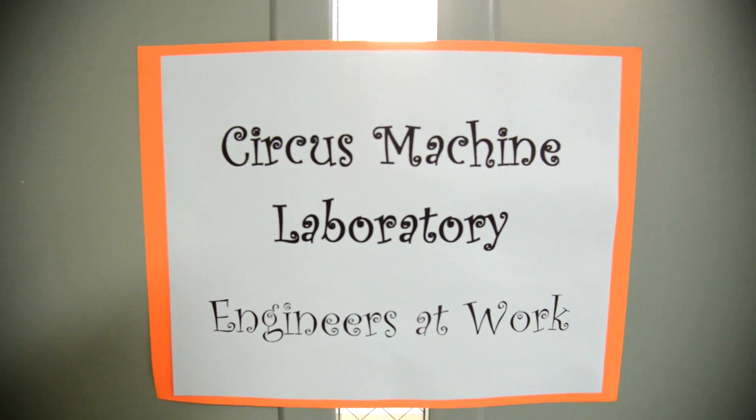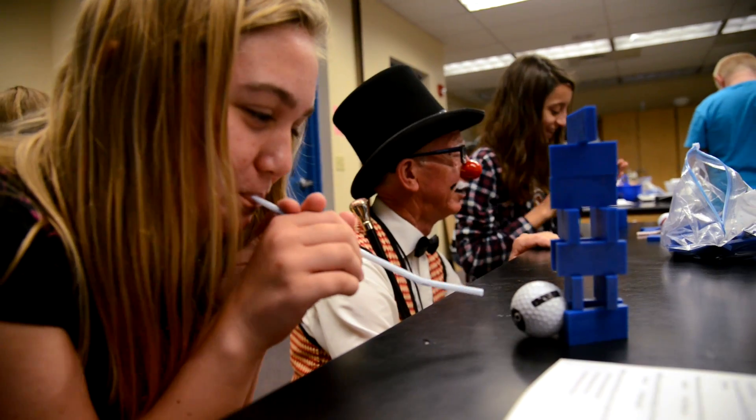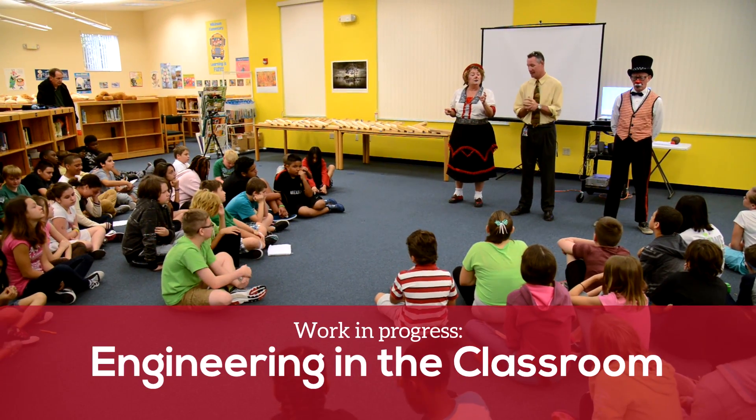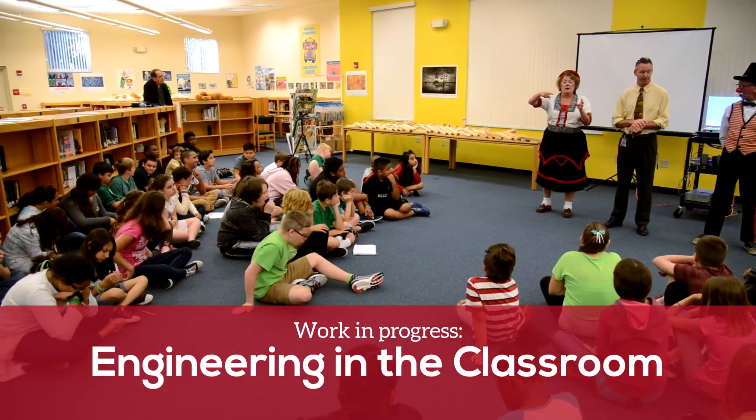Our educators visit schools to provide students with curriculum booklets, hands-on project kits, and a fun classroom challenge. Your job is to get a ball into a container — a cup. That's going to be the end result, so we've got to think about how we're going to get there.